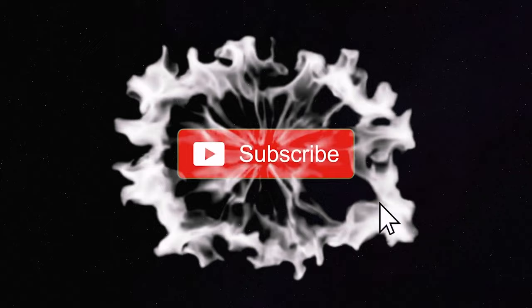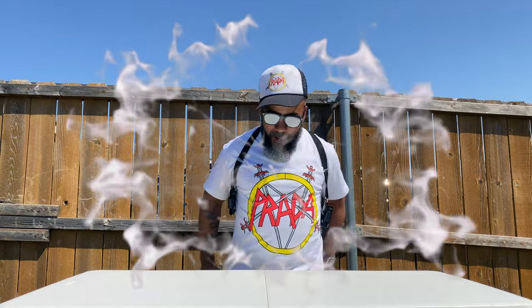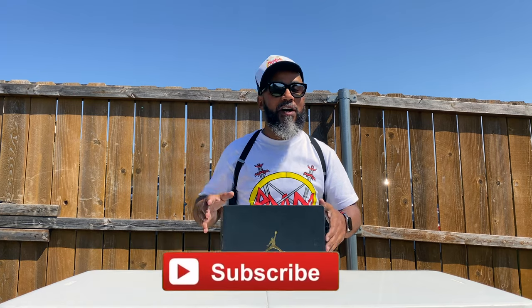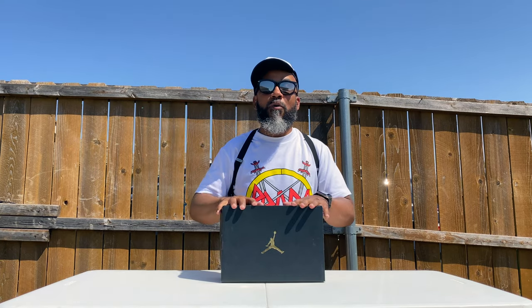What you in the mood for? What it do YouTube, I'm back in the building — another day, another review, you already know how we doing. Nothing but the latest and the greatest. Hey, you new to my channel, you may want to subscribe and hang around for what I'm putting down. What up to the rest of my gang — y'all smash that like button off the rip for your boy.